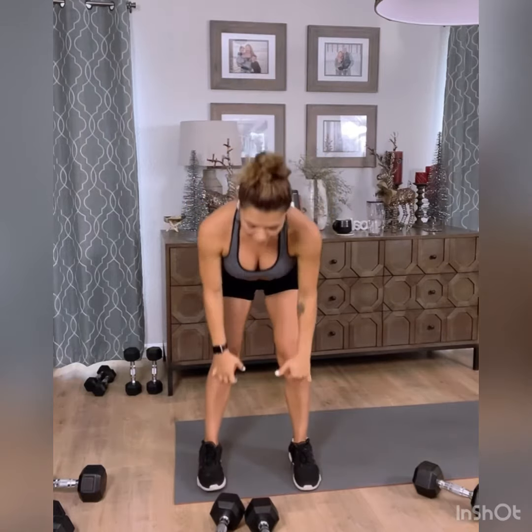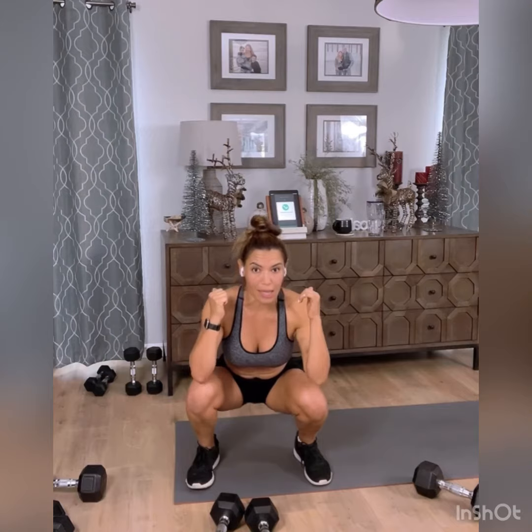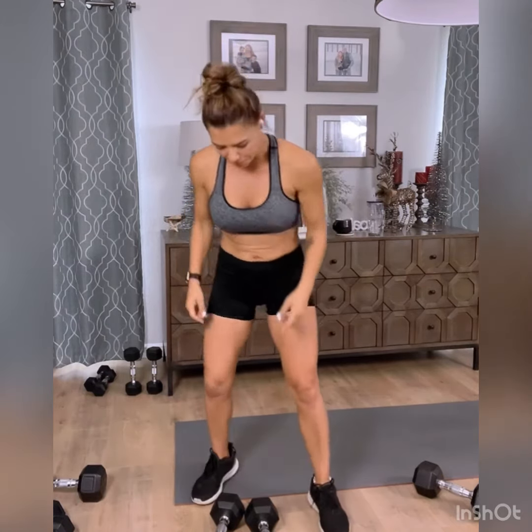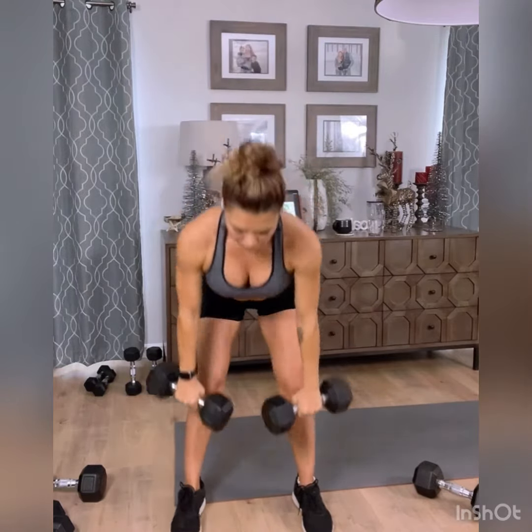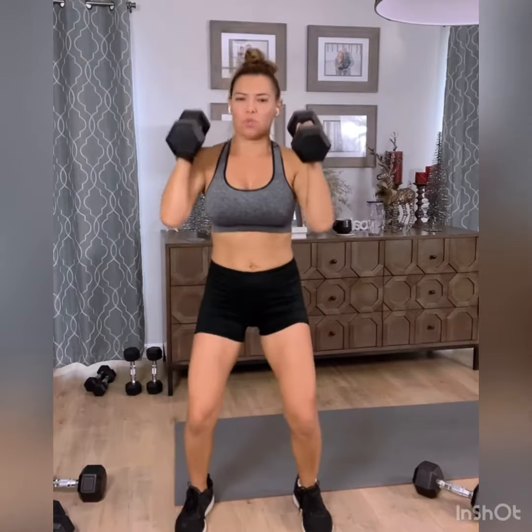Then come up to a press. Sync your breathing into the movement: inhale on the deadlift, exhale on the pull, inhale into your squat, and exhale as you press the weights over your head. Let's do that with the weights — ready, let's go. That is your clean squat press.